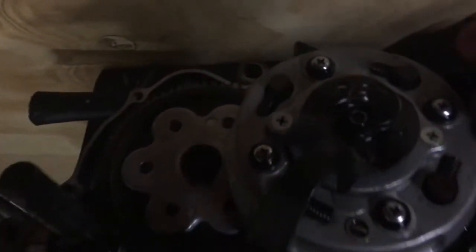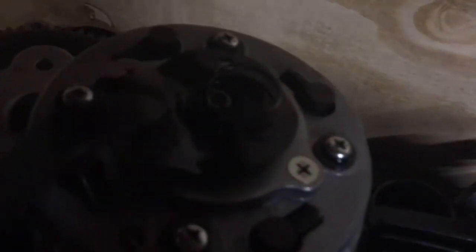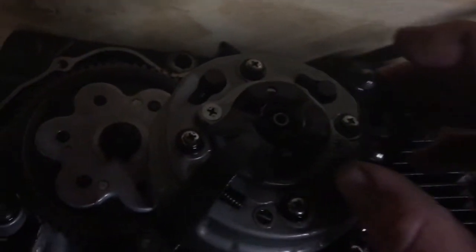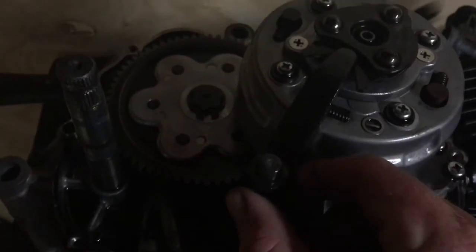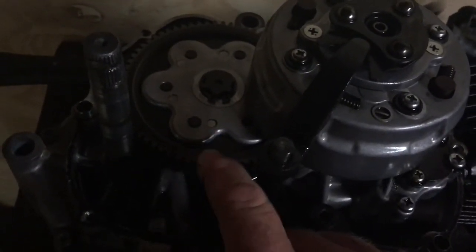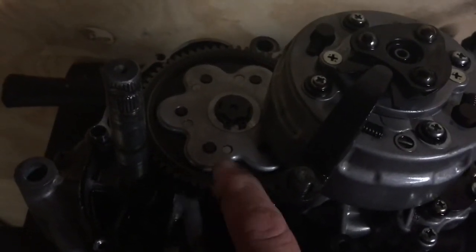That just comes off — there's a little spring. The lighting's probably not great there. A little spring there — that sits over that. I'm just going to put it back on for now. This arm — it shouldn't come off. This is your primary drive. Just check that — sometimes that will drop a tooth, but you would hear it, and I didn't hear it when I was running the engine.